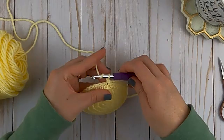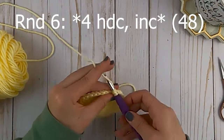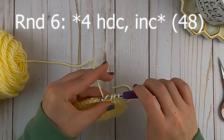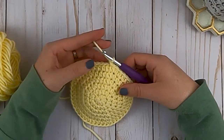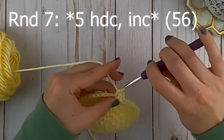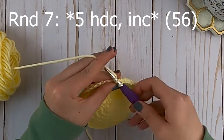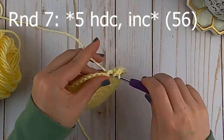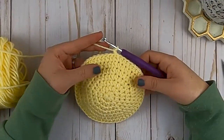For round six, we're going to keep repeating that pattern but this time half double crochet in the first four stitches and then increase in the fifth stitch. Repeat that around - at the end of round six you should have 48 half double crochets. Round seven is going to be our last increase round: start with five half double crochets and then increase in the sixth stitch. Keep working your way around until the end of round seven, where you should have a total of 56 half double crochets.